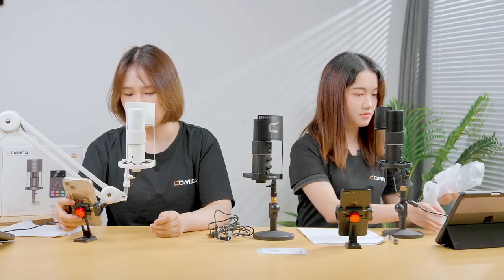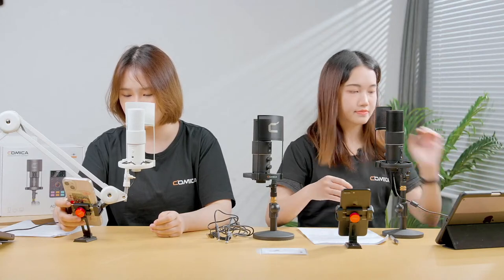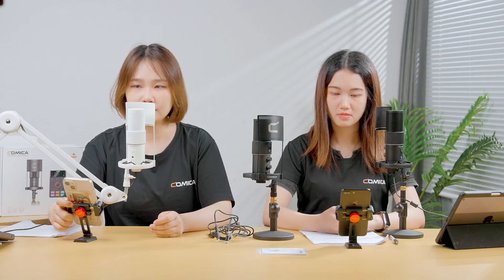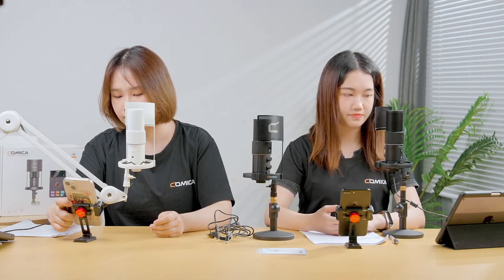Someone asked about AGC — could you tell me what AGC stands for? And: is a dual XLR connector included? We are only introducing the STA-U2 right now — it's a USB-C microphone. Later we will be introducing the ADCastor. You can see the design is great for live streaming.